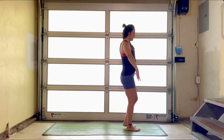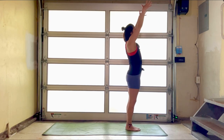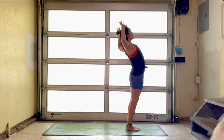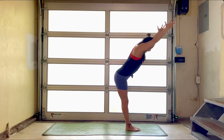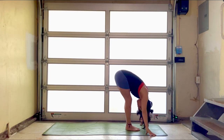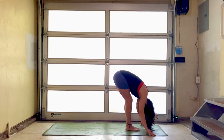Start at the top of your mat in Tadasana. Roll the shoulders back and down. Let's sweep the arms up. Cactus the elbows. Pry the heart open. Squeeze those shoulder blades back as you push the hips forward. Engage the glutes and then swan dive all the way down into a forward fold. Bend the knees. Let gravity take over, shake the head, allow it to be heavy. Big breath in and out.